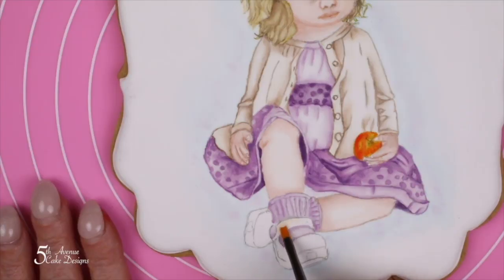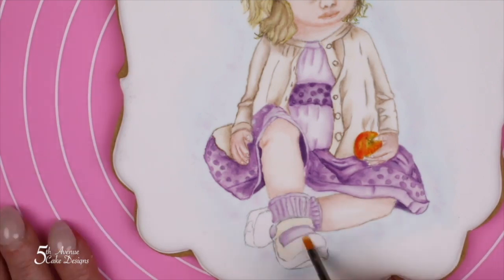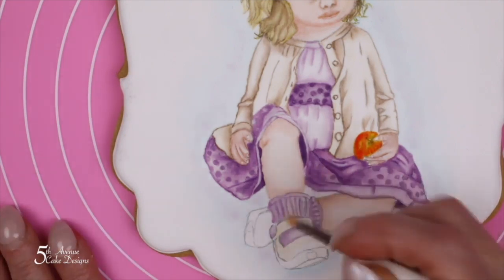Moving down to the shoe, using a very light cream color, paint the strap of the Mary Jane and the top portion of the Mary Jane, both the left and the right shoe.